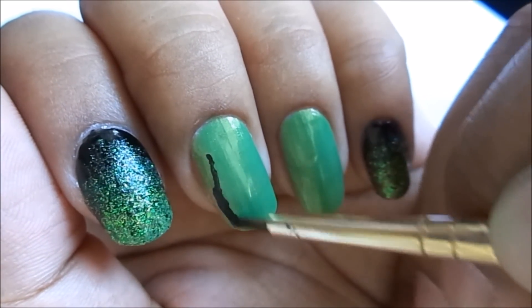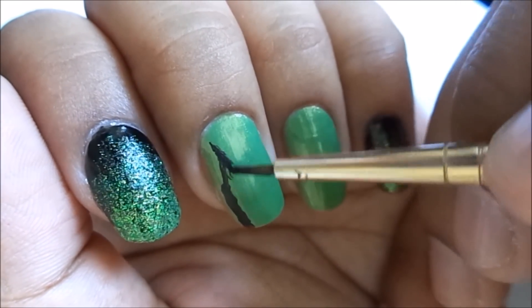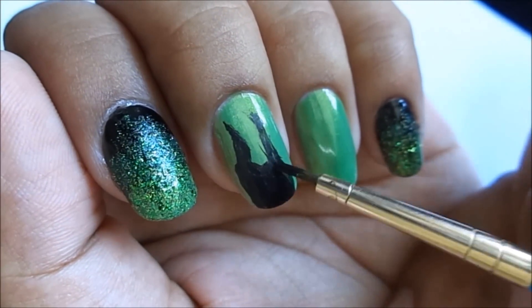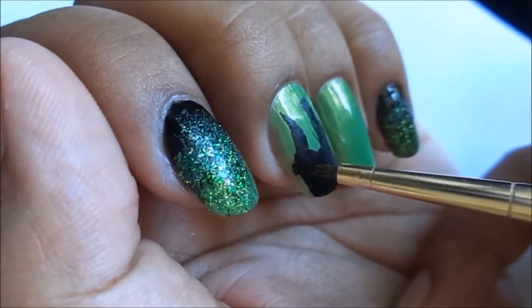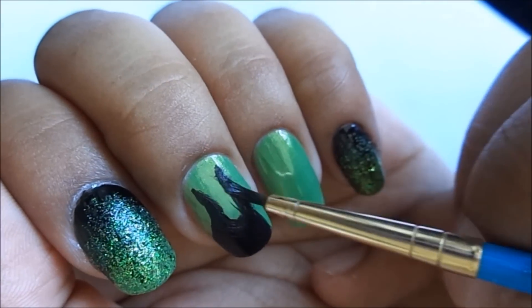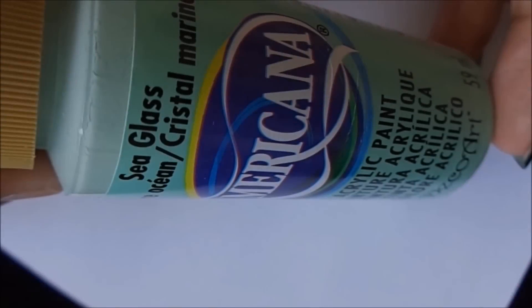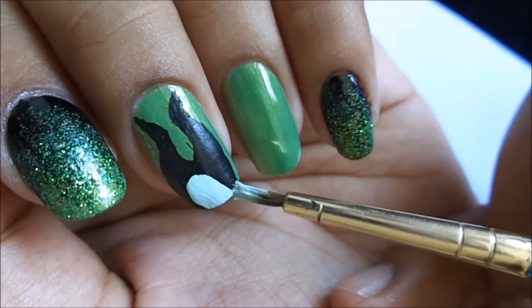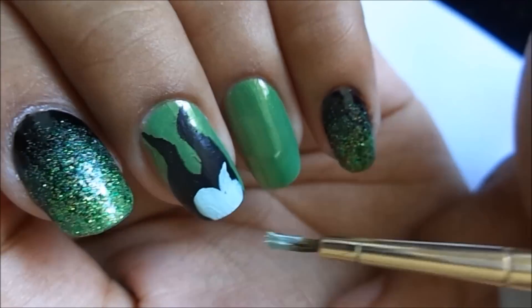It is time for the cartoon version of Maleficent on your middle finger. Using a black striper, create a foreground of her head by drawing a wavy line as her horns and estimate how you want her head positioned on your nail. With the Americana paint, create the foreground color of her face. The video gives a much better idea of how you want her face to be.